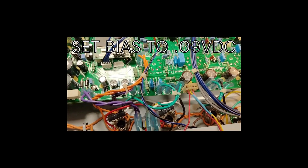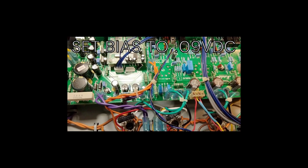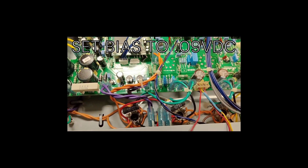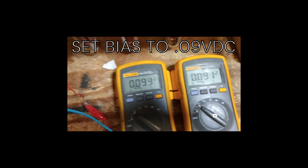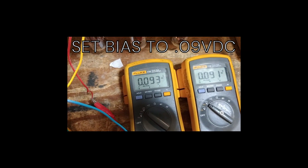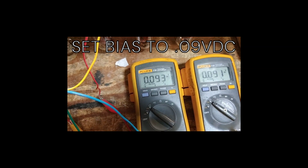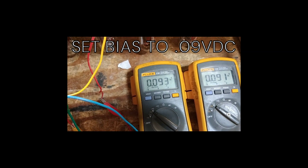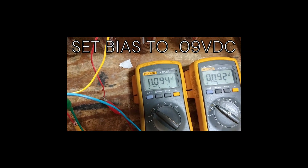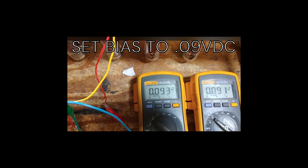Setting the bias. There is a connector right here, a three pin connector. I place my homemade little wiring harness and then you set it for 0.09. This thing's drifting up as it gets warmer, so I'll let it get warm a little longer and then reset it for 90 millivolts.